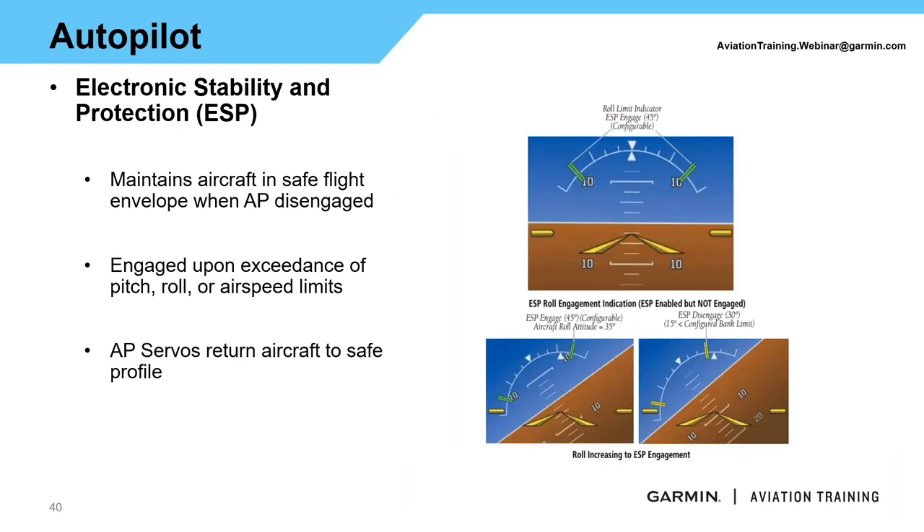For the roll limit, the standard starting point — especially on the certified side — is 45 degrees. Once you roll past 45 degrees of bank, the green lines change to yellow and come in closer, indicating a 30-degree limit, meaning the aircraft is trying to return you inside 30 degrees of bank. On the experimental side, these are configurable; on the certified side, they are set from the AFMS. Once you return to the safe envelope, the servos disengage and the green lines return to normal.